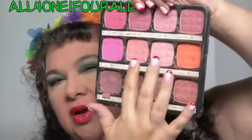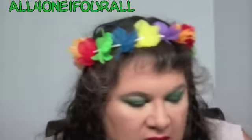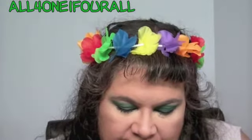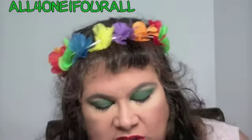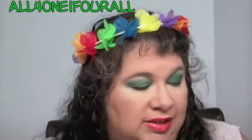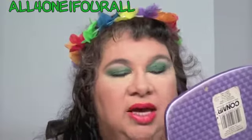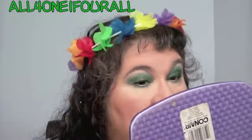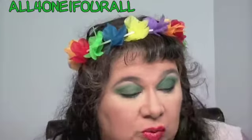For my cheeks I used NYX — I mixed my Cinnamon with my Peach blush. Then I used my NYX Luscious Lip Gloss palette in Sweet Oranges and mixed those colors together to get this nice look, because they used a soft, frosty, orange glossy type lip. So yeah, this was the 70s look.